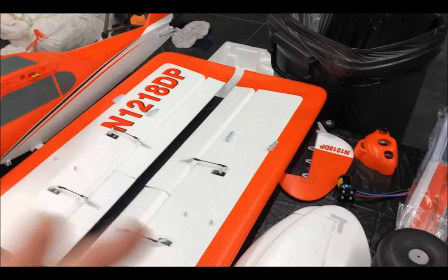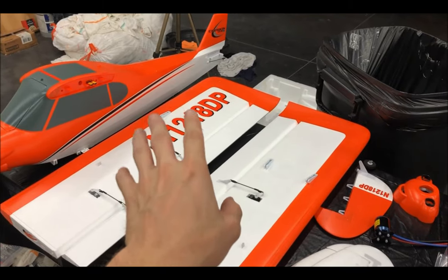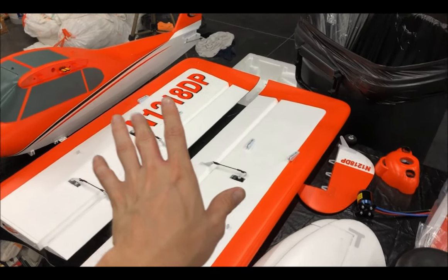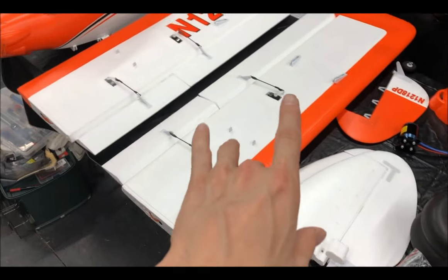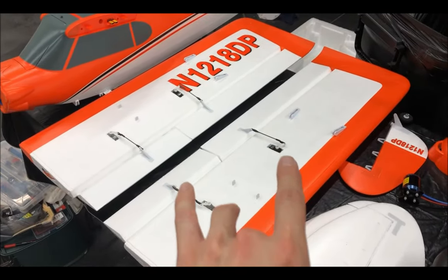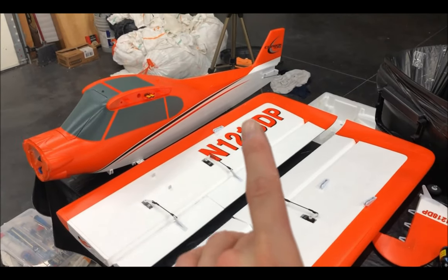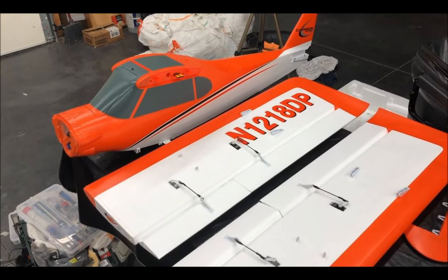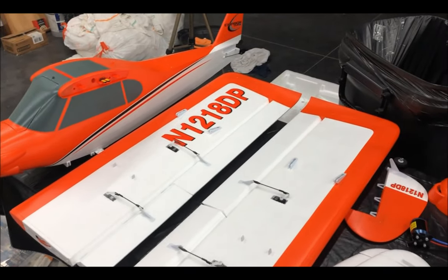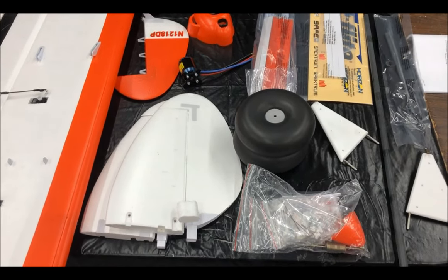The plan of attack is to take the rudder, go ahead and glue it on, and let the glue sit. As it sits, we're going to prep the wheels to the landing gear, or struts, and then we're going to work on the wings themselves. By the time we get all that done, the rudder will be cured and we can start installing the motor and the wings and finish putting everything together. So let's get this party started.